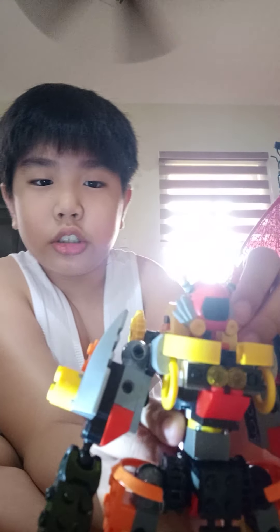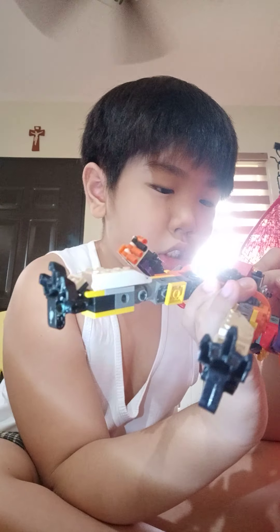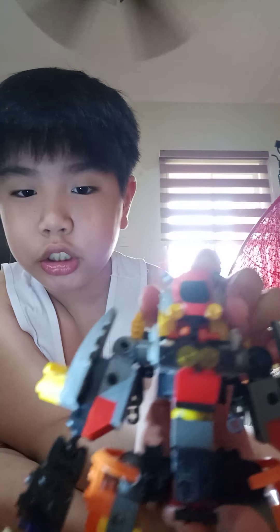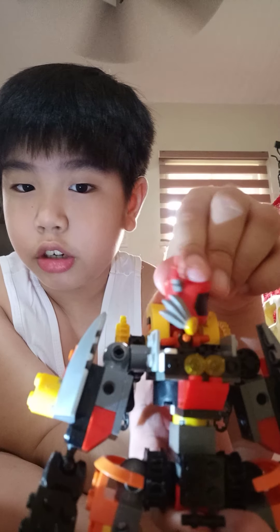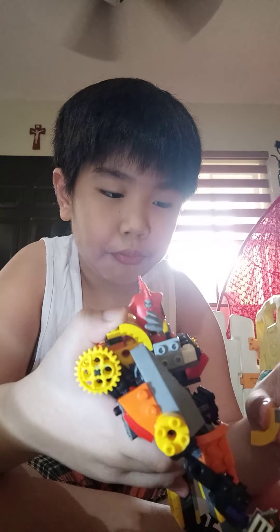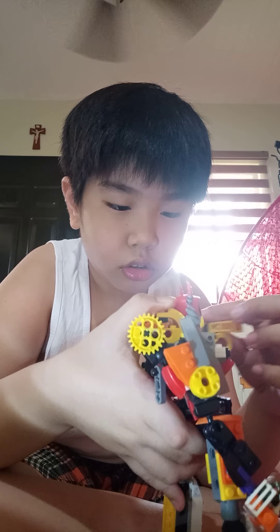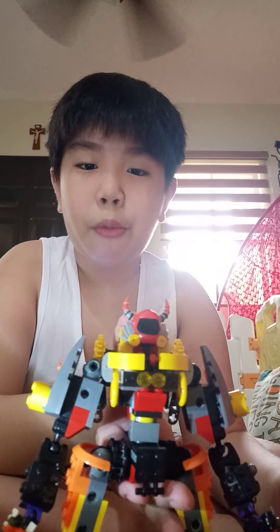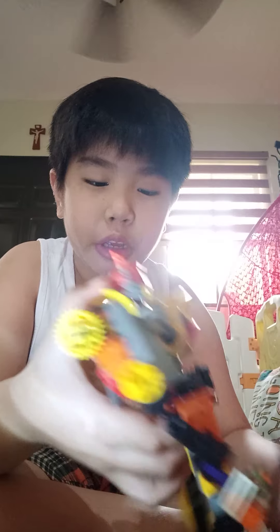When you remove his head, you can see some Bionicle parts. It's like a nib — press it there and the Bionicle part locks. It only needs the head moving around like this. I'm going to put it back again — there we go.